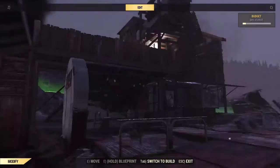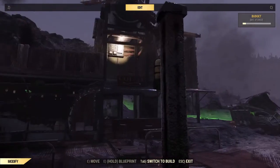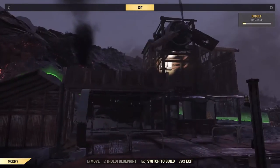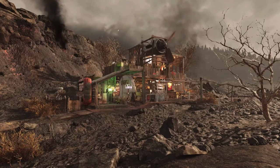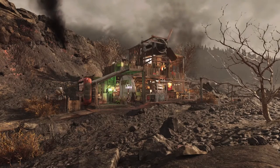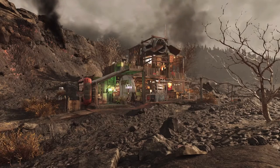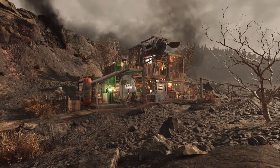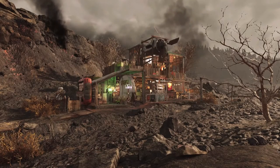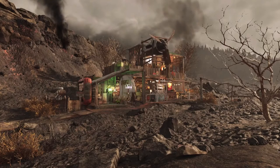I'm going to head out and decorate, and then I'll be back with the finished product. And here's the finished build. I really like how this turned out. I think it fits really well in with the existing structure, and the whole thing just kind of feels scrappy and authentic. So let's take a quick look around.